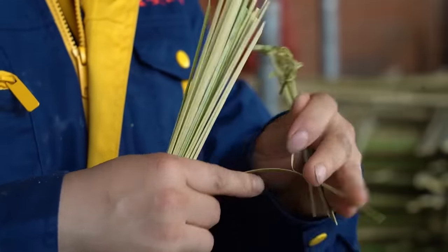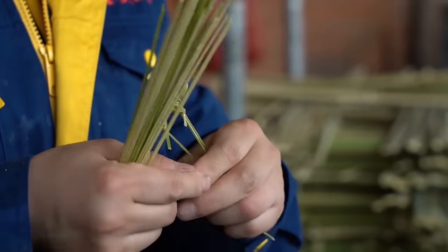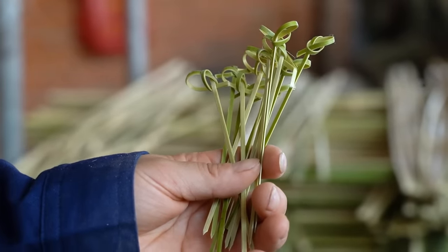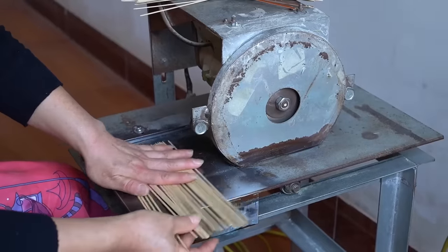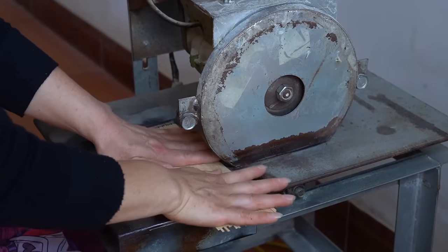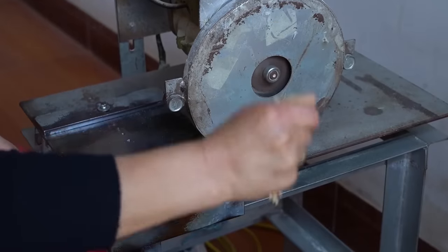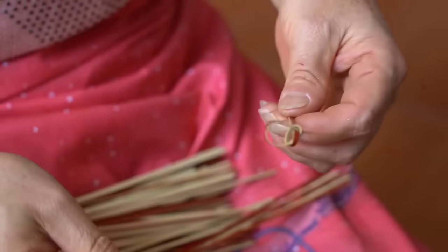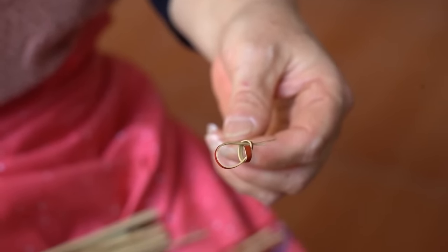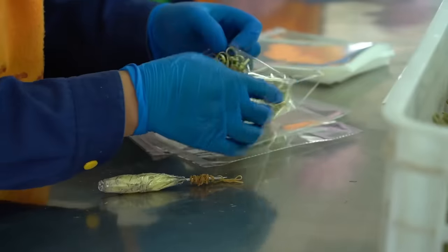At the factory, the skewers undergo further processing to ensure they meet quality standards and hygiene requirements. The first step is sterilization, where the skewers are subjected to a sterilizing process to eliminate any potential contaminants or bacteria. After sterilization, the bamboo skewers are dried to remove excess moisture — a step crucial to prevent the growth of mold or deterioration during storage and transportation. Once dried, any rough or uneven surfaces are carefully smoothed out through a process called burring, ensuring the skewers are safe to handle and use without any sharp edges or splinters.